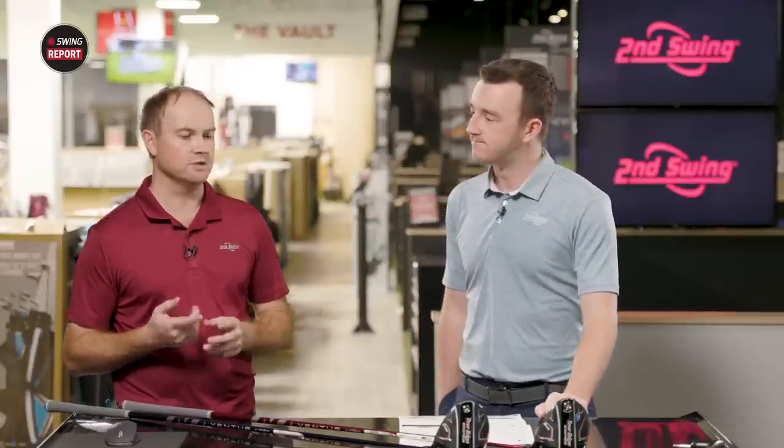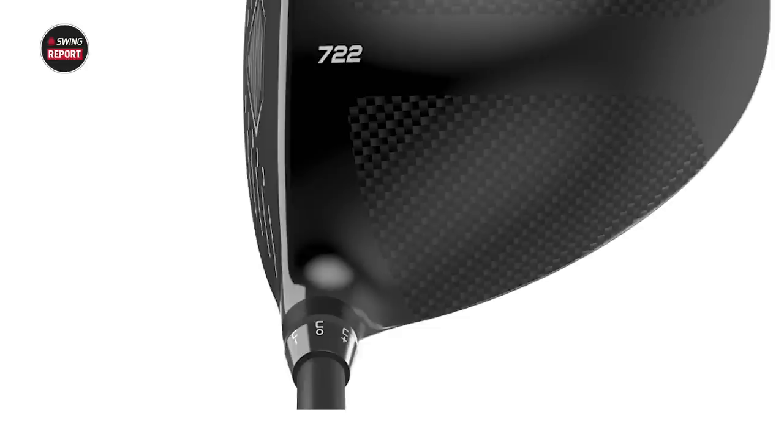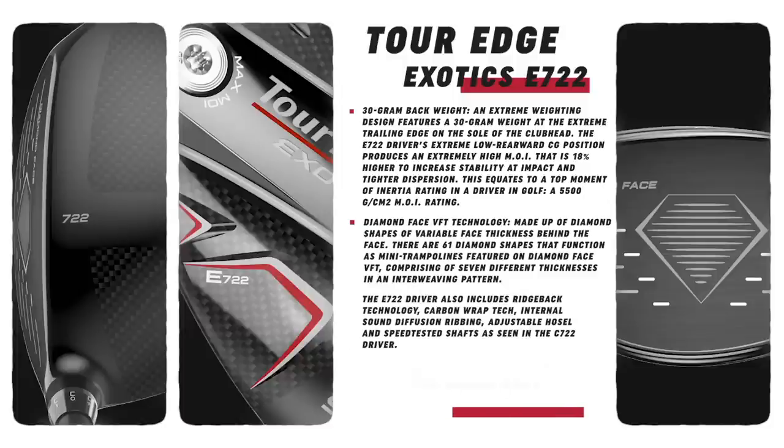They're both adjustable. You've got the adjustable hosel where you can go down or up in loft, make the face open or closed, or more upright. So you've got some tuning to do after you figure out which head and shaft you want to really dial in that ball flight. With the E722, there is a fixed 30-gram weight in the back to launch the ball high, bringing that center of gravity down. In the C722, you have 20-gram and 5-gram weights that can be adjusted to the front or back — put the 20-gram weight up front and really create a low trajectory and low ball flight, or put it back to enhance the MOI and launch the ball a bit more.